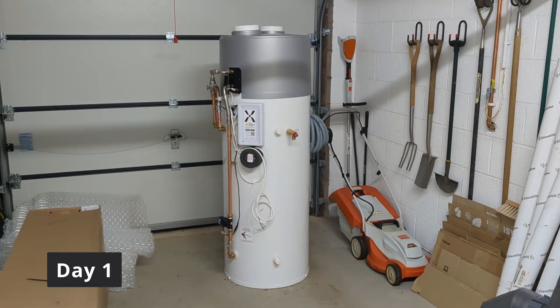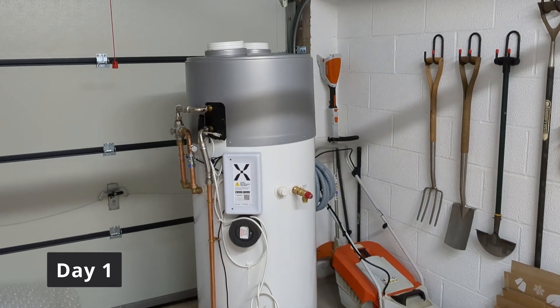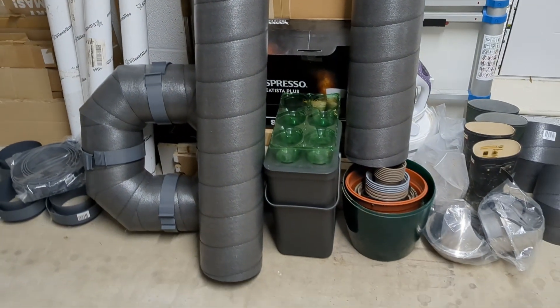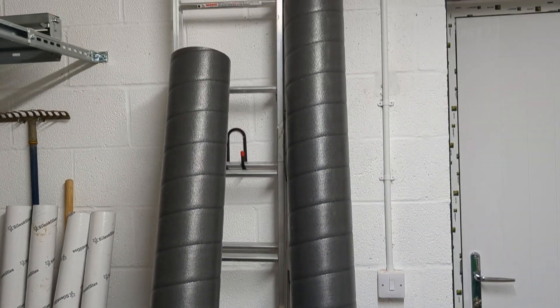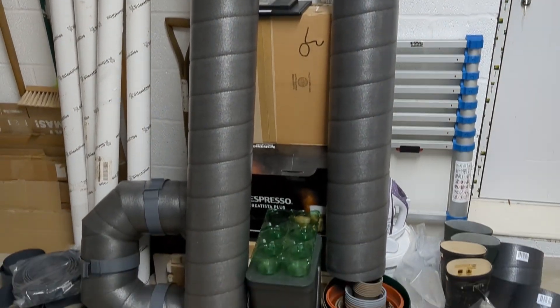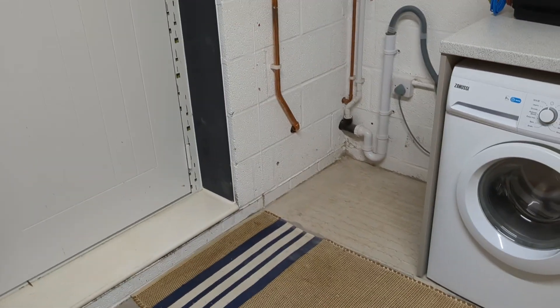So without further ado, let me show you what happened on that day and a half roughly it took to install a couple of weeks ago. So here it is, the Mixergy IHP cylinder. This arrived yesterday in a huge amount of bubble wrap, which is now down in that corner there, and we've also got a bunch of piping for the vents.